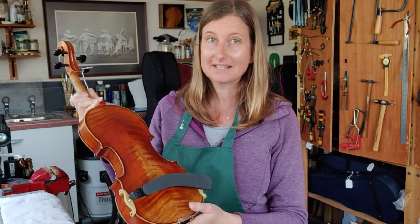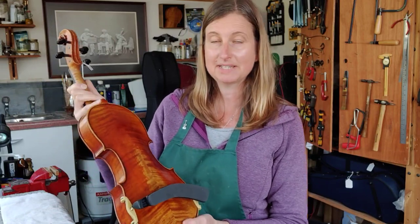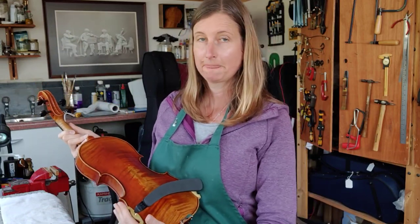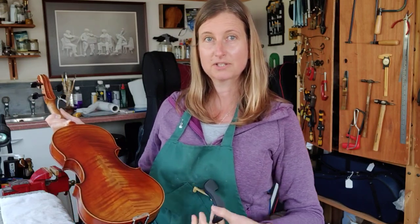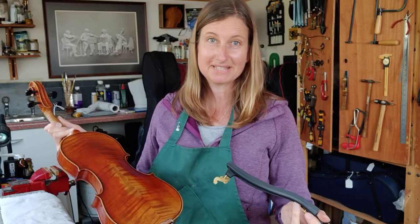Taking it off is exactly the same, just in reverse — very simple. Put it against your body, slide the thinner side of your shoulder rest down and the other side will just come off very easily. It's as simple as that.